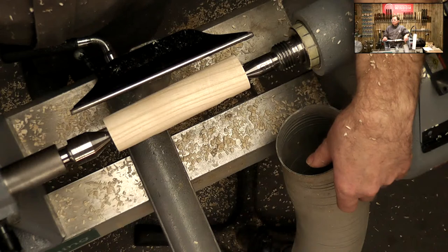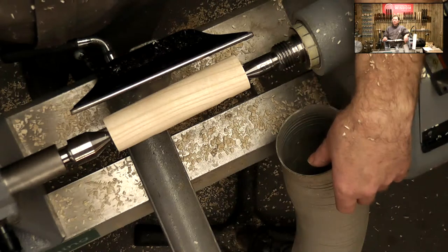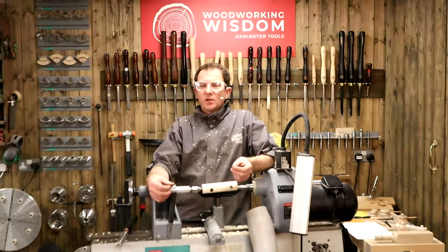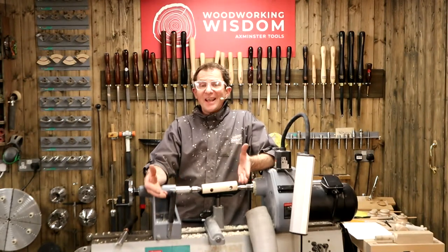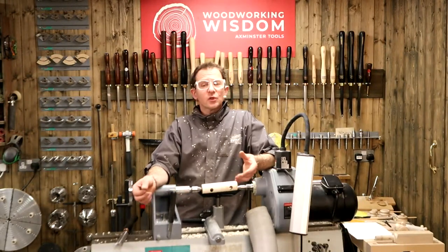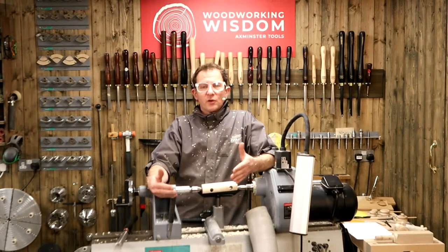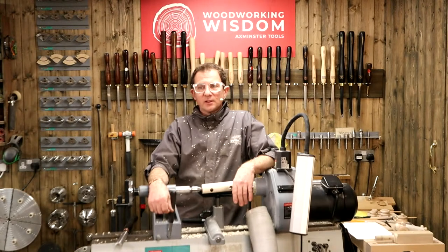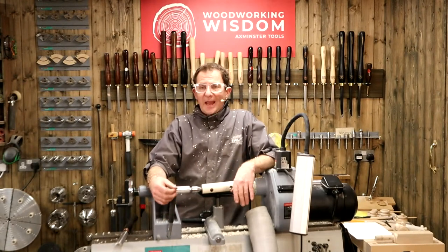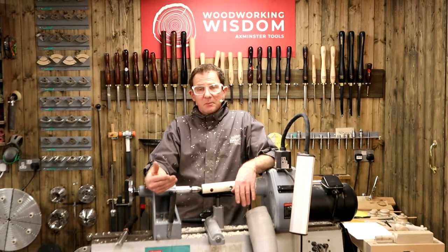Question from Maurice about nesting tables — he's broken the tenons and wants to know if he can fix them with a dowel. It depends on how you've broken the tenon, but yes, you could possibly drill some dowels if you can get the joint apart. Another option is a steel pin — something like threaded rod and epoxy — that gives more strength to bond the two together. You could also rebuild the tenon: cut a tenon from dowel, put it into the rail, and extend it into the lug.